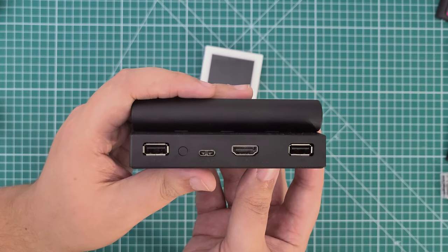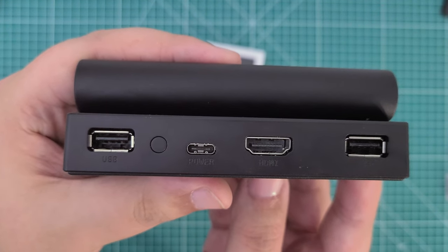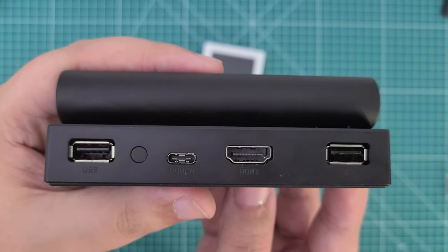Around back, there are about the right number of ports that the dock should have: two USB-A ports, one HDMI port, and one USB-C port for charging. Two USB-A ports should be more than enough to connect up to two wired controllers, even if USB hubs aren't supported.